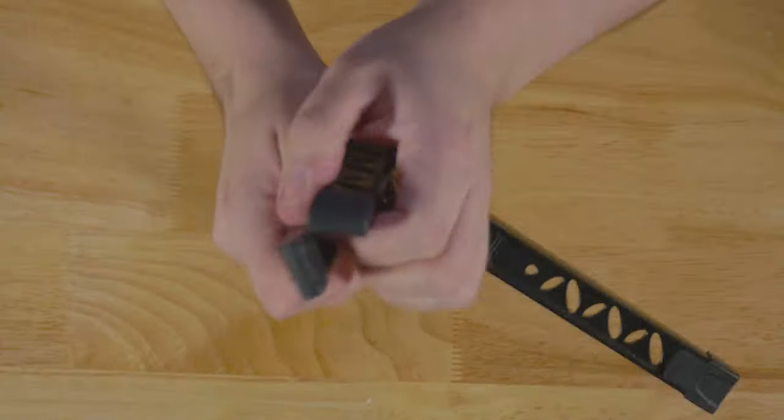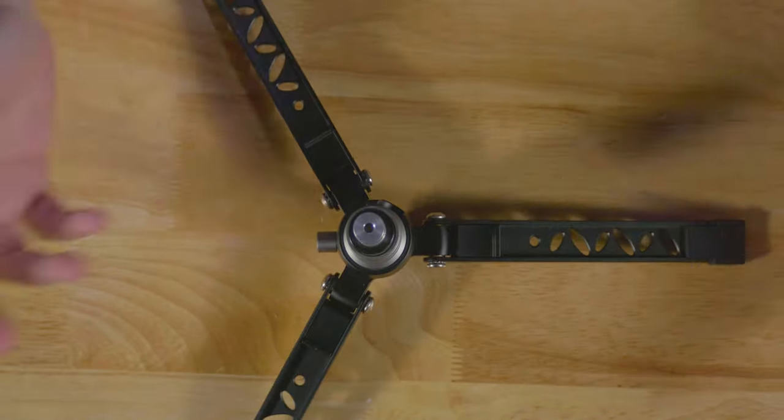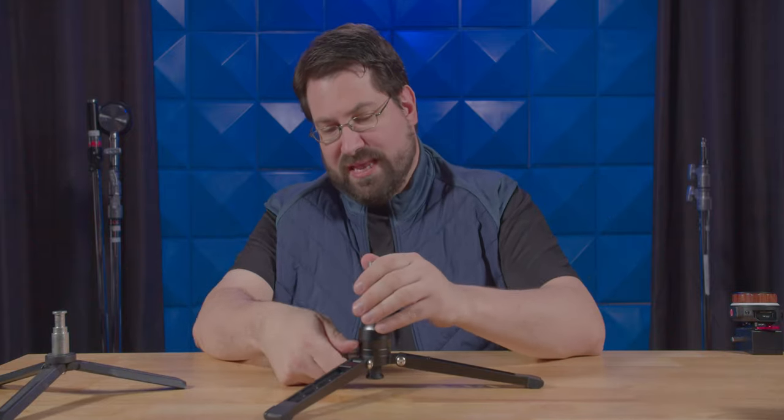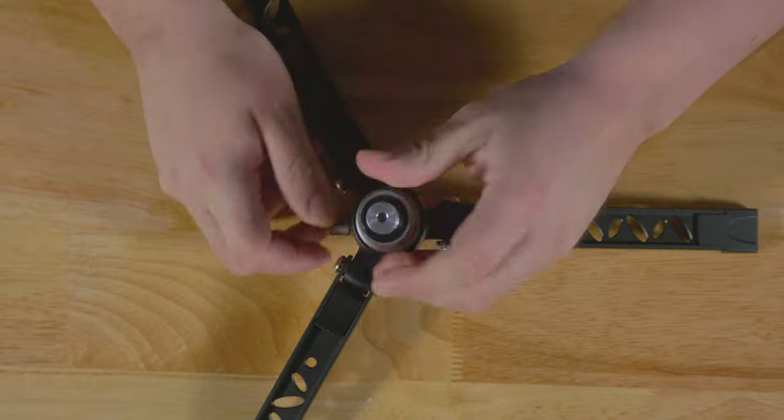Really love this. They just lock into place and they feel super rock solid and very strong. Of course, you do get this ball head, which you can move around and angle things with, which is also very cool.